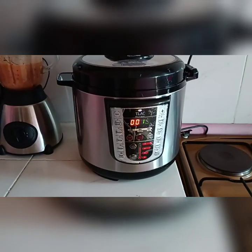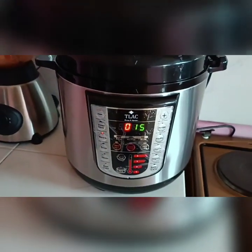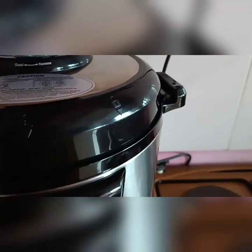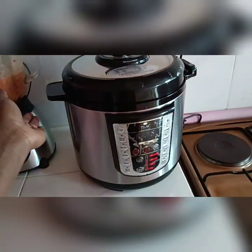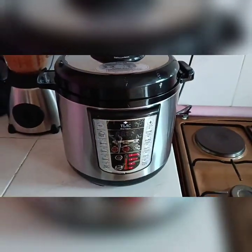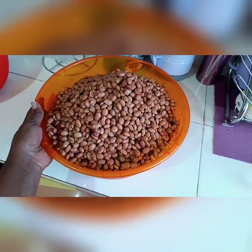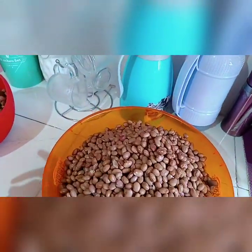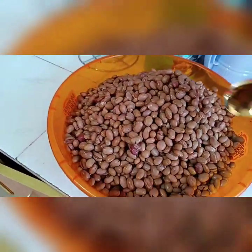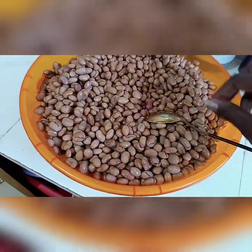I think my beans are done — that's about 25 minutes. So I'm going to switch it off and give it some time to cool the pressure down, then we'll check on it once the pressure is out and the cooker cools. And I'll show you the results. My beans are ready — as you can see they are completely done. They are super, super soft, just like that.